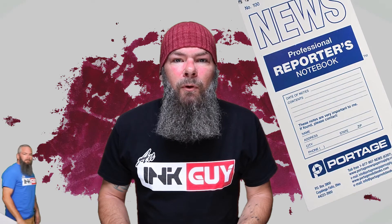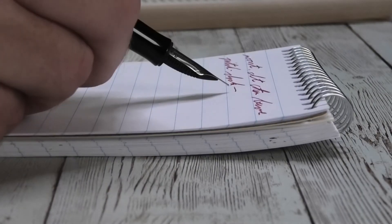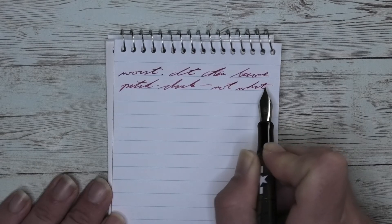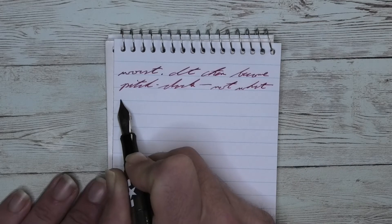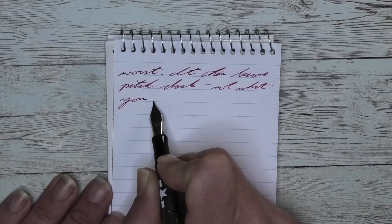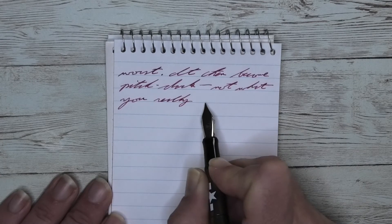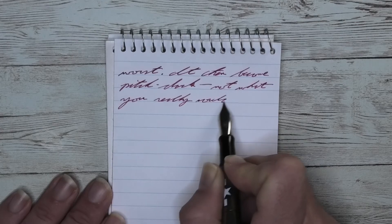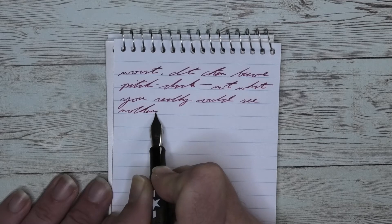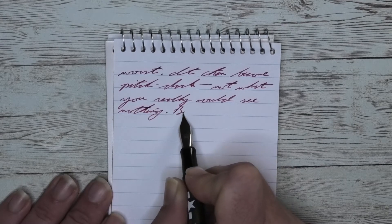The next writing sample is done in a Portage Reporter's Notebook. Looking at the extra fine nib, it is just a little bit darker than it was on the Clairefontaine. We get no feathering and no spread. We do get a little bit of shading — not a ton. The shading shows a little bit nicer than it did on the Clairefontaine. Take a look at 'dark' on the second line, where the loop of the D is lighter than the up and down stroke, but it lightens up at the AR and gets much darker at the KE.